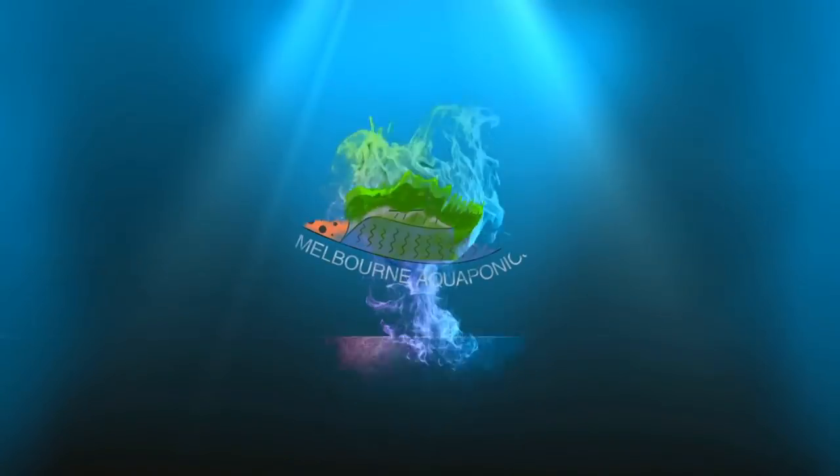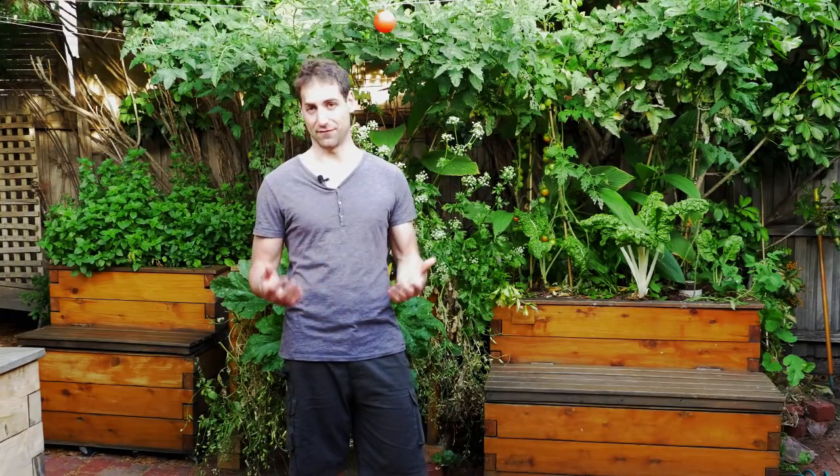How to decrease your water pH in aquaponics — this is what we're going to see together in this video. My name is Jonathan and my aim is to help you to build and to maintain a sustainable aquaponics system in your backyard and to produce some sustainable and healthy food.